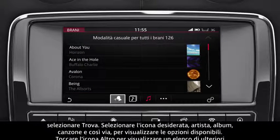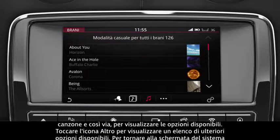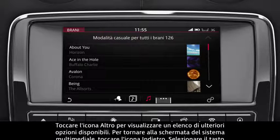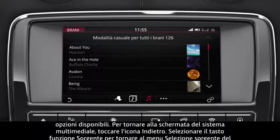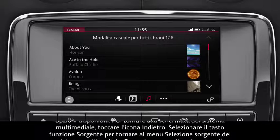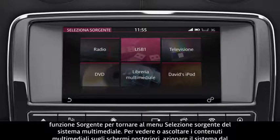Select the relevant icon – artist, album, song, etc. To view available options, touch the More icon to display a list of further available options. To return to the media screen, touch the Return icon. Select the Source soft key to return to the media's Select Source menu.